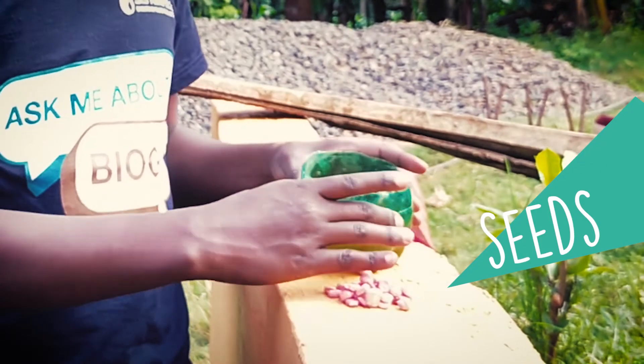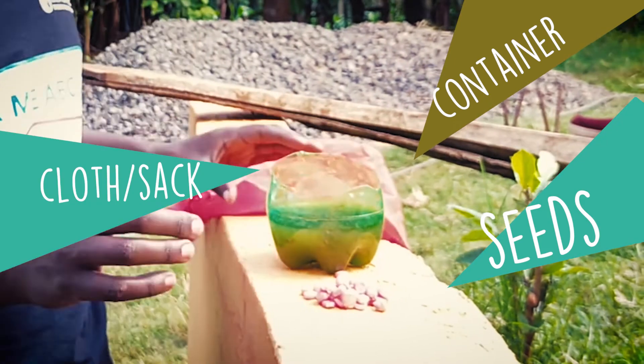In conclusion, you'll need your seeds, your container, and your cloth so that you can optimally use your biofertilizer as a seed treatment agent. Please try this at home and tell us how your seeds work out. Thank you.